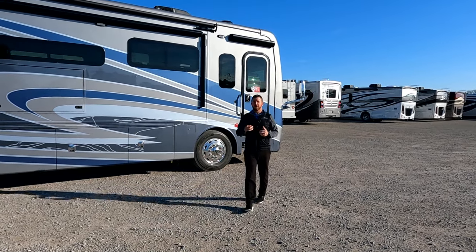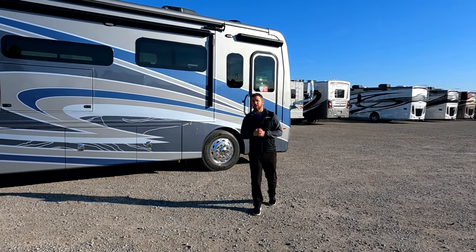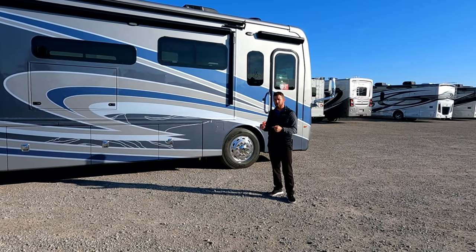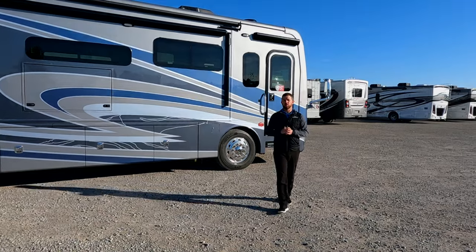Hey, it's Mike with Fleetwood RV. Today we're going to take a look at the Discovery 38W. This is a beautiful bath and a half unit with his and her sinks in the rear, opposed seating, and a very functional kitchen.